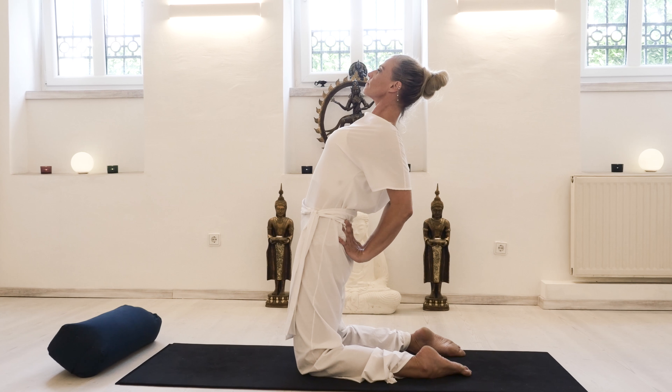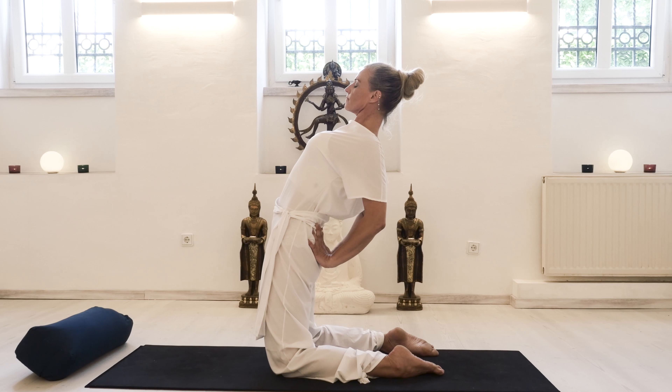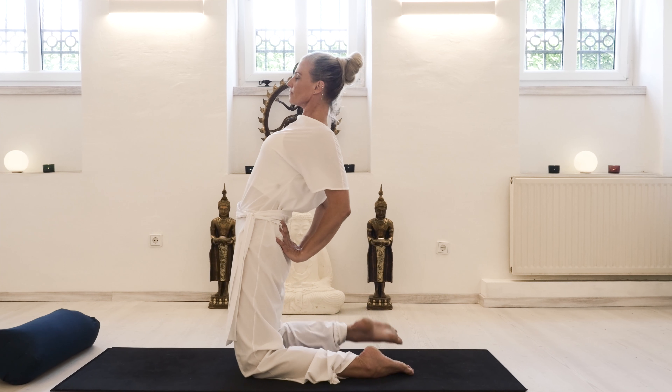With an inhale, lift the heart, and with an exhale find this extension and long line from the base of your skull to your shoulder — so there's no crunching in the neck.